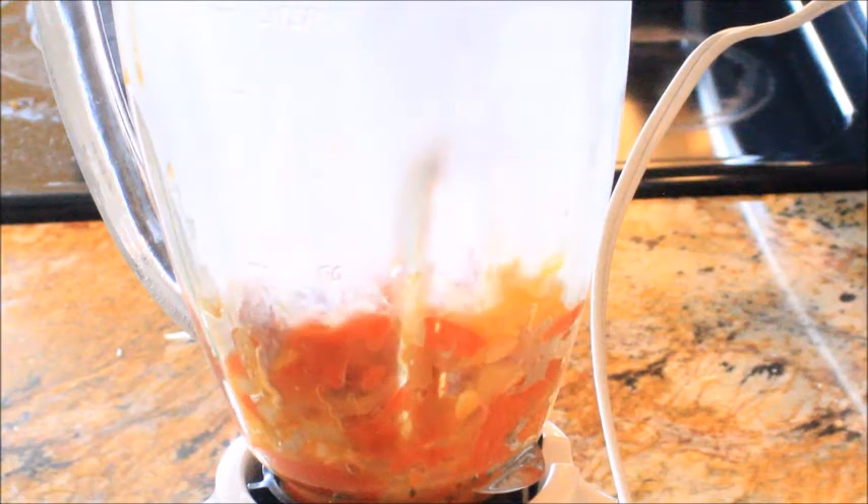We're gonna add it to our blender and puree it. Go ahead and blend it up, then add it back to our pan — don't worry about cleaning it up.